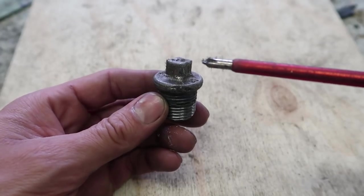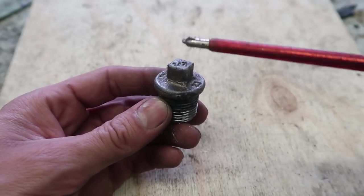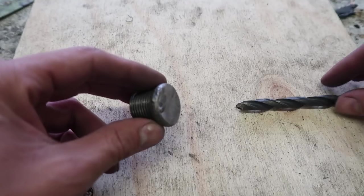We will turn this cap into a nozzle by cutting this piece and making a hole through it, just like this.